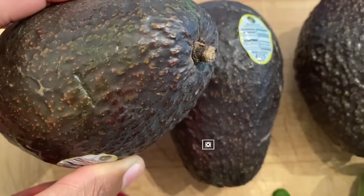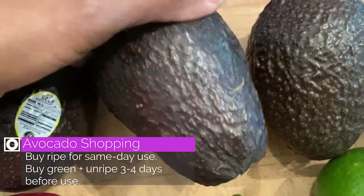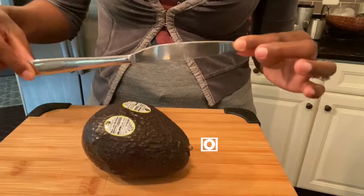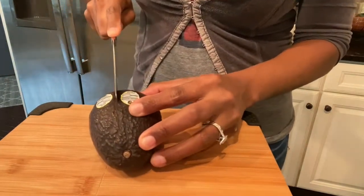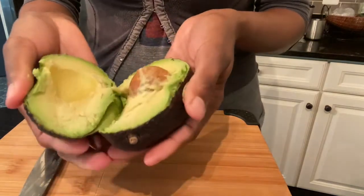Your avocados are ripe when they are black, squeezable yet still firm, and when the stems are extended — as you can see here. To slice into your avocados, all you need is a butter knife. Cut the ripe avocados straight down the center, then peel them apart. This avocado is pretty much perfectly ripe.